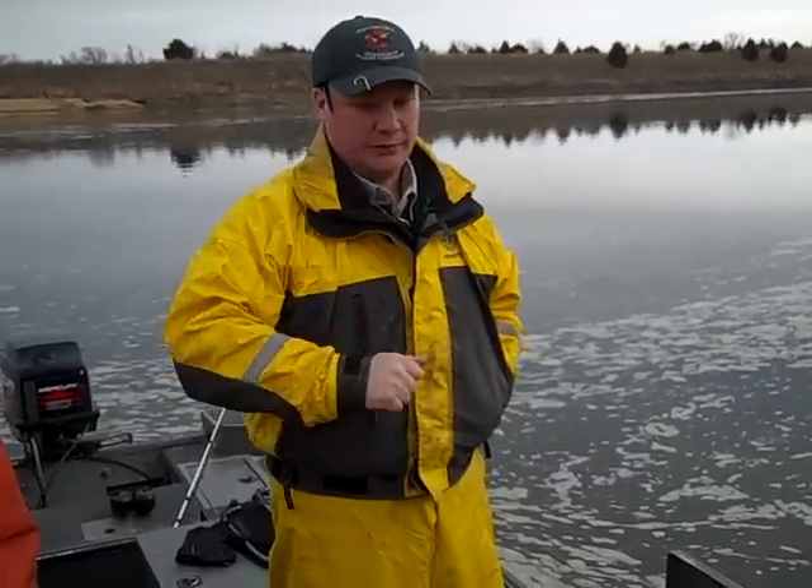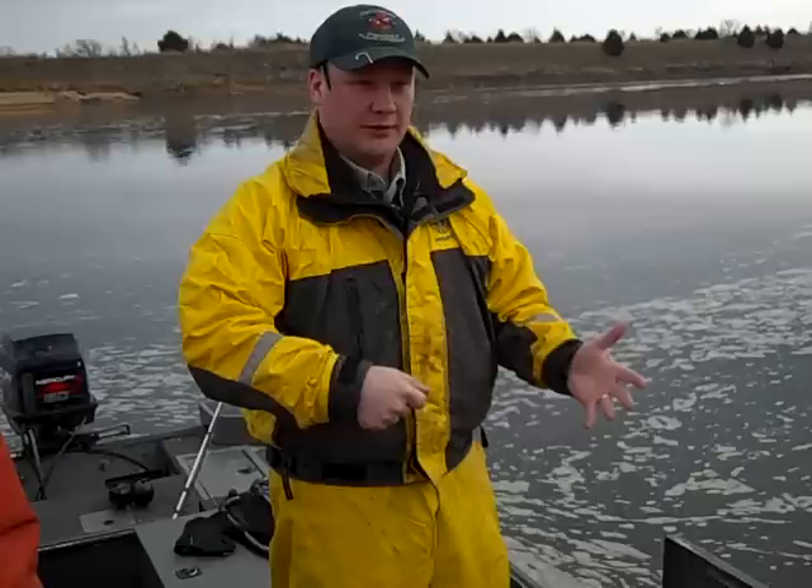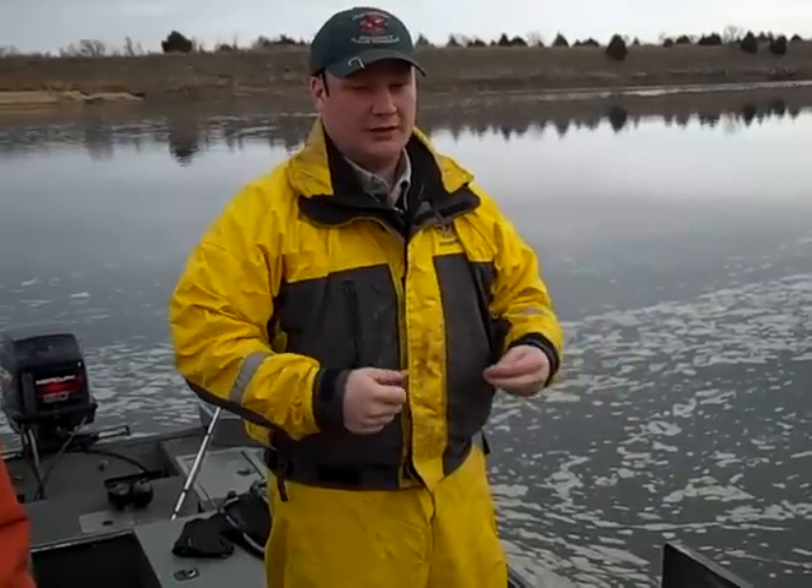Those tags are passive. They're inert and they just sit there in the fish. When we run the wand over the top of them, that sends a charge to the little coil in the tag, which transmits back the ID number on the fish. So you have to actually get the fish in hand within a couple inches and run the reader over them. You can't track them from a distance — you've got to get them in hand.